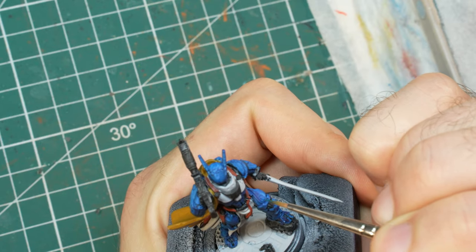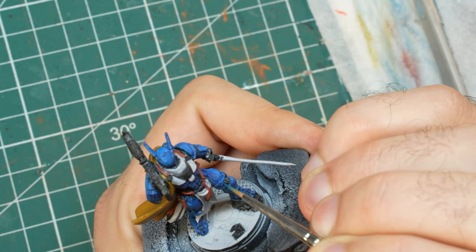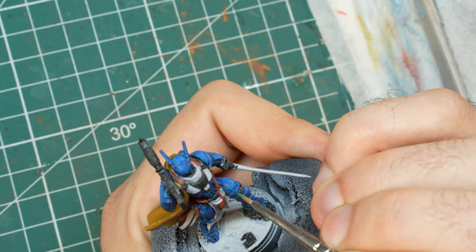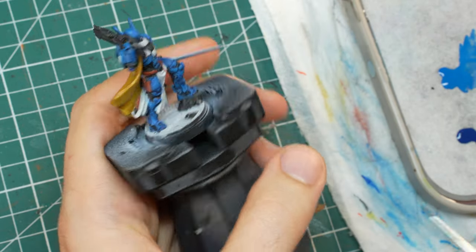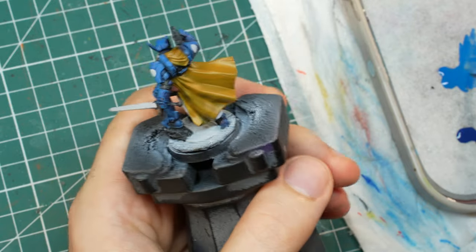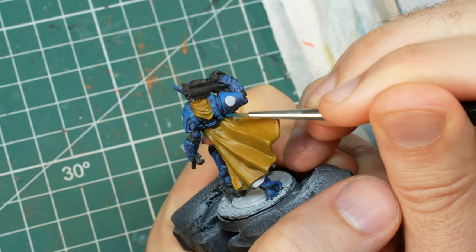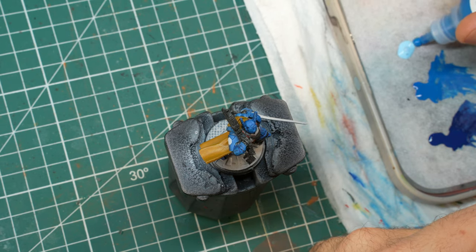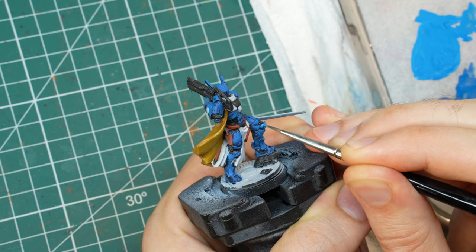Once I was done with most of the base coats I started highlighting the armor. The thinking process is quite easy but the execution is tricky considering how small the model actually is. Infinity models are highlighted so that every surface has some kind of color transition — upper facing parts are brighter than areas facing down, and every edge is nicely and thinly highlighted. I used medium blue as the first highlight and established where the brighter parts of each surface should be. I used the box art to inform me about where to put my lights. For the second highlight I mixed medium blue and sky blue together, something like a 50-50 mix, and increased the highlights everywhere, covering a smaller area inside the medium blue highlights. The armor started to look somewhat cool.